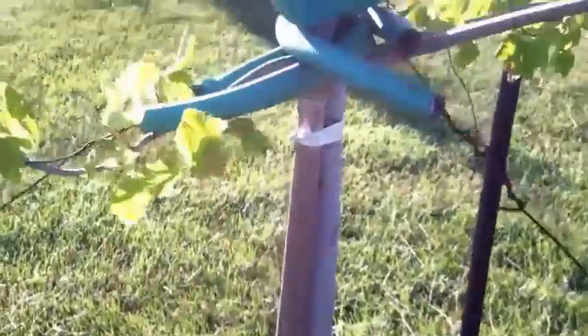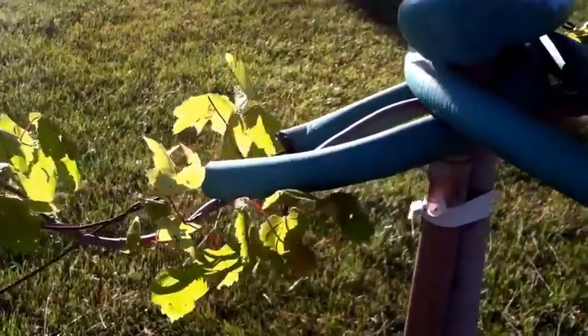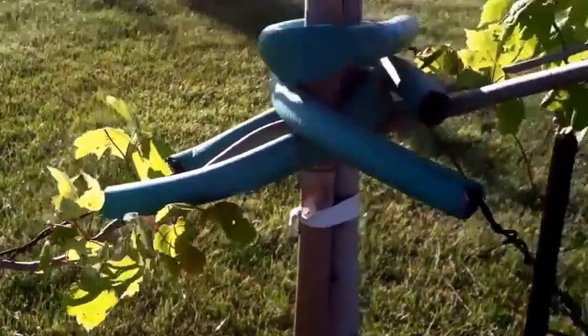Be sure you stake your new trees. I particularly like this right here — it keeps your tree from getting scarred. These are just simple garden hoses with wires running through them.